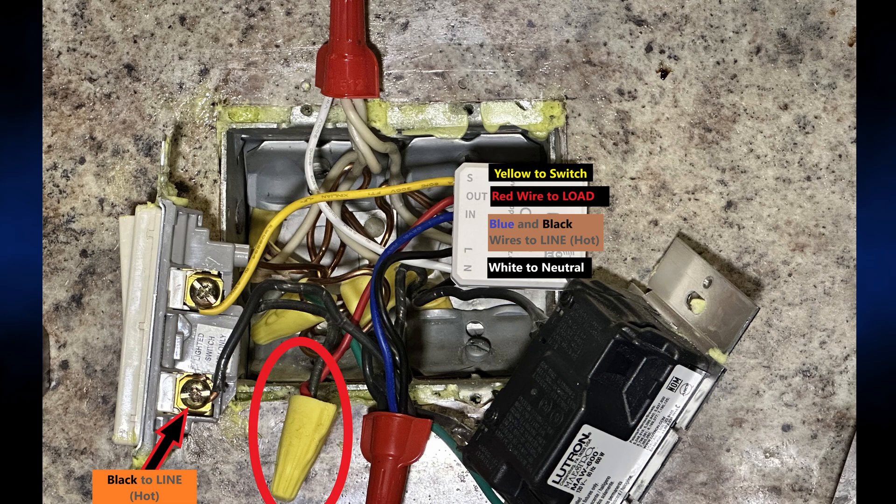As a general disclaimer, I am not a licensed electrician, so I encourage you to use the information contained in this video at your own risk. If you are hesitant or unfamiliar with electrical wiring or you are not familiar with your local electrical codes, you are encouraged to consult with or hire a qualified electrician.